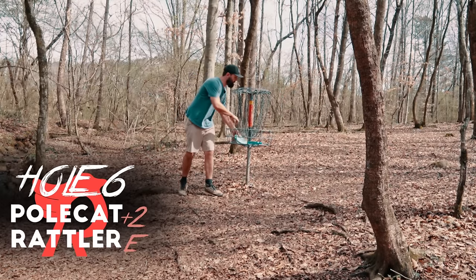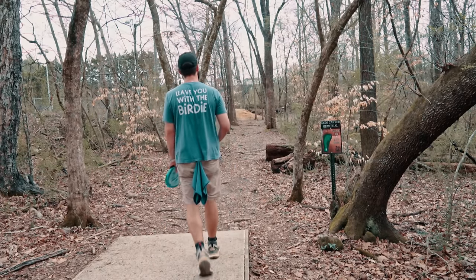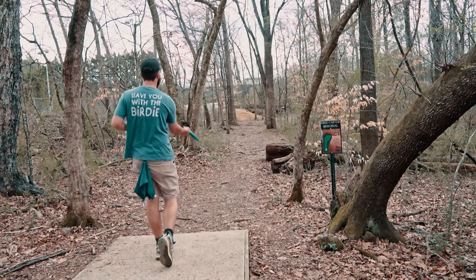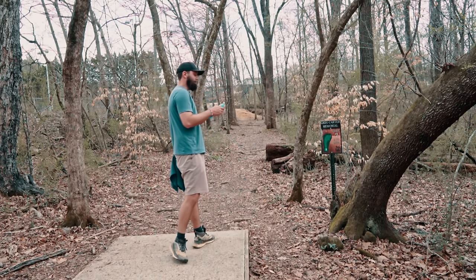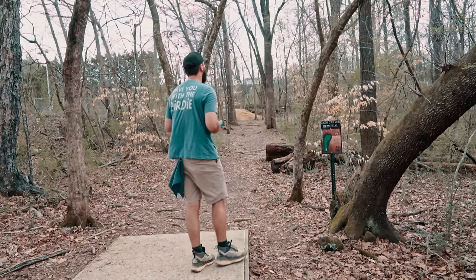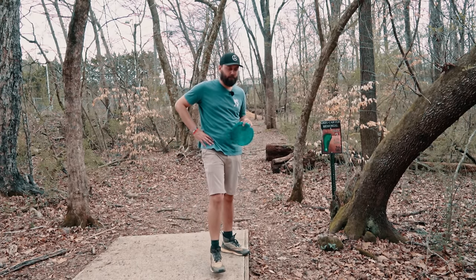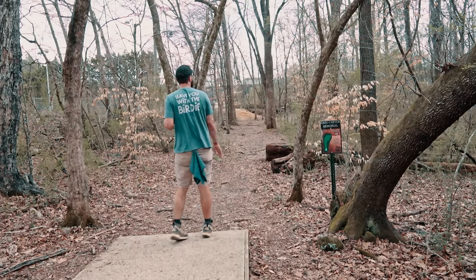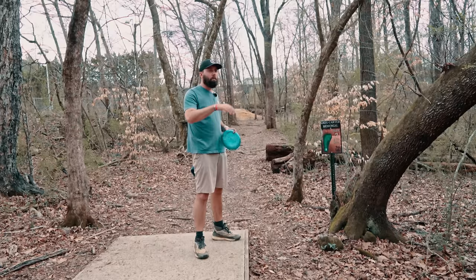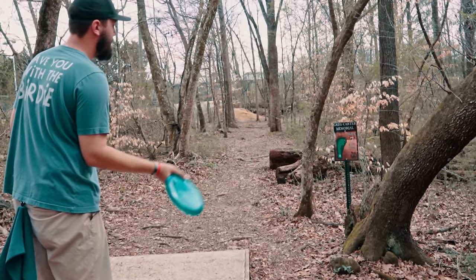There are so many rocks on the ground and so many things to hit that you can't really nestle here — if you're flat it feels like the rim of the disc is catching all this stuff and ricocheting. Now I'm trusting this Rattler — getting dangerous for my Polecat. The thing the Polecat has as an advantage is I have a lot of Polecats. What I think a lot of people don't think about in disc golf: if you go all in on a mold and have a lot of backups you gain a lot of confidence. I have 20-something Polecats — I only have one crystal Rattler.